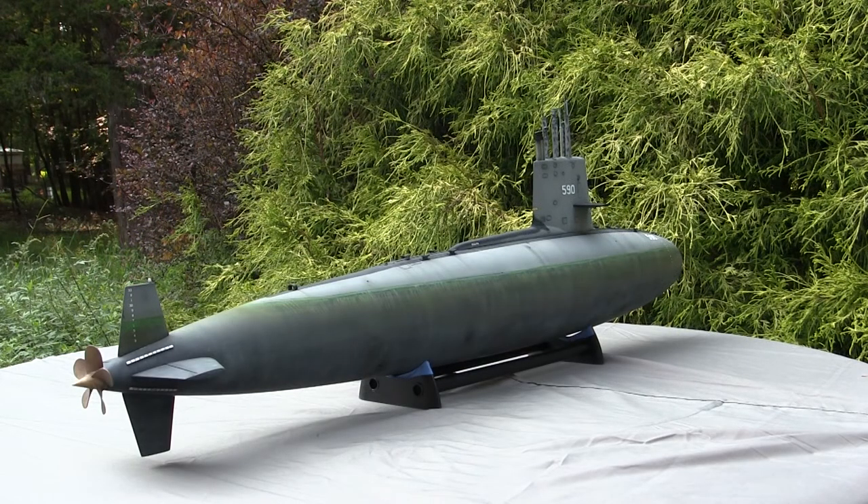If anyone is new to this channel or stumbling upon my submarine videos for the first time, this is not the first 1/72nd scale Skipjack class submarine model that I've done a build review on. I've already done about four other ones and those can all be found on the channel. This one was built with the same 1/72nd scale Mobius USS Skipjack Fast Attack Submarine kit, but has had several modifications and aftermarket parts added to enhance it from the stock kit configuration.